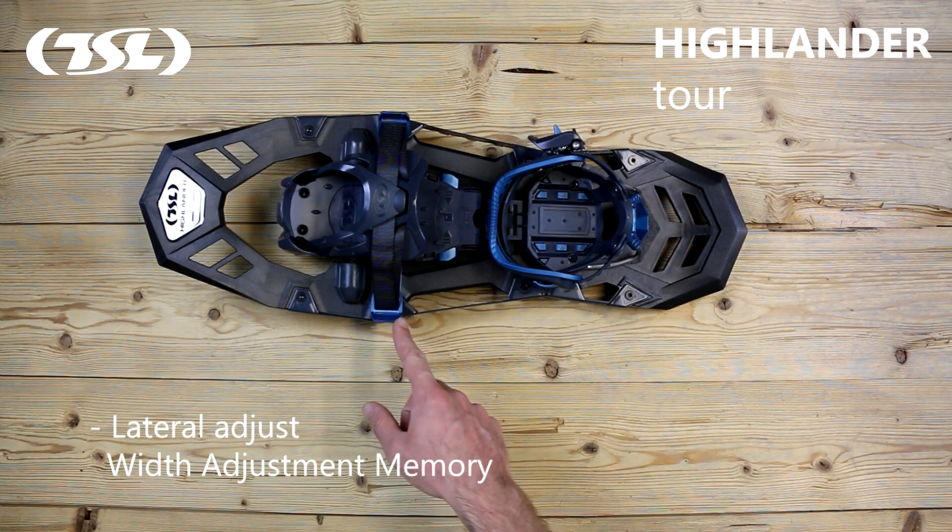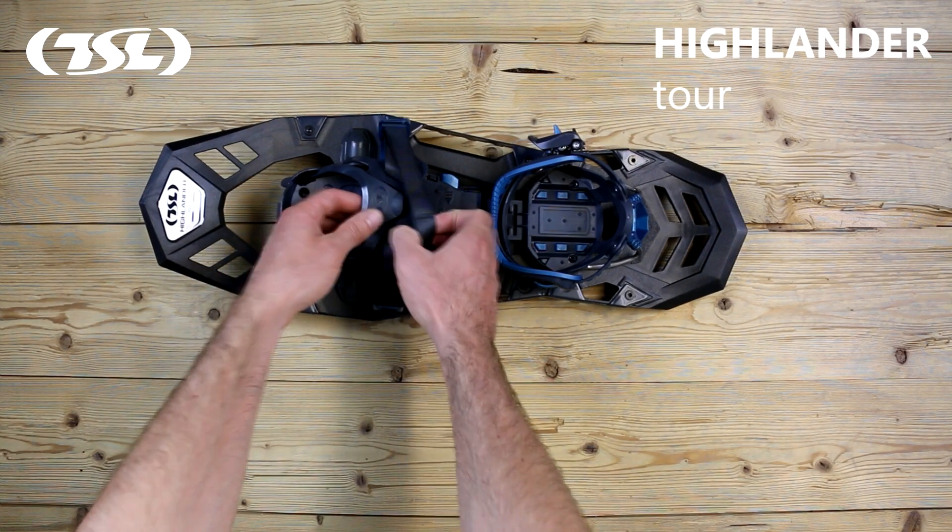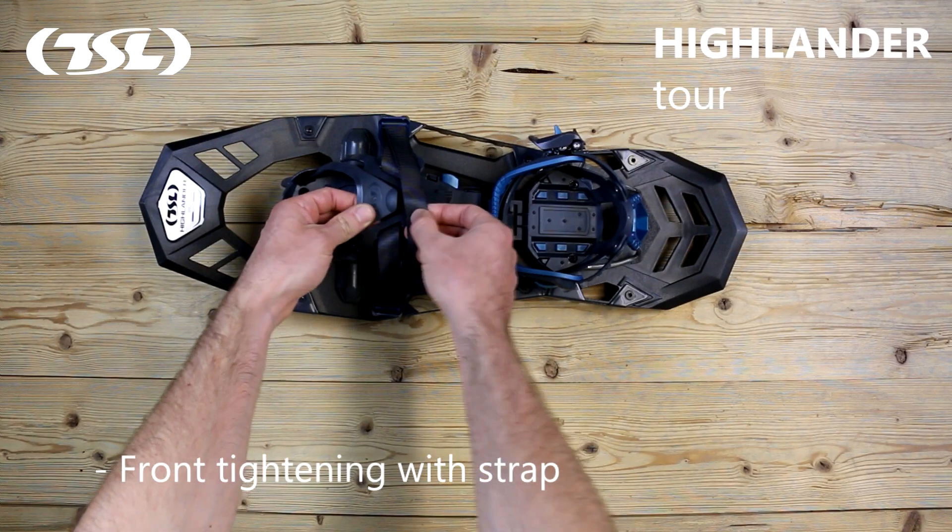Lateral Adjust, a TSL patent, adds an extra level of adjustment and memorises your settings. The front of the binding can be tightened by simply pulling the strap.